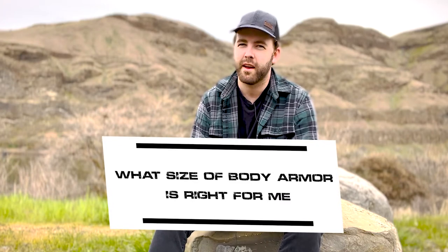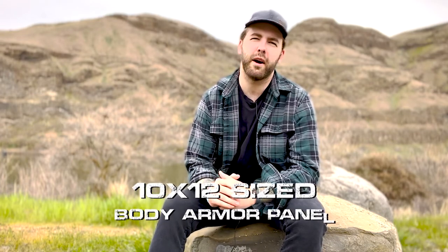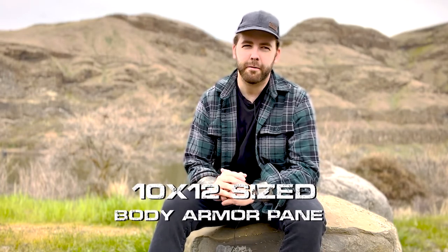What's going on guys, this is Nate at Predator Armor coming at you today with another topic we've been getting a lot of questions about lately, and that is: what body armor size is right for me? Our customer base has a lot of different body shapes and sizes, so people want to know what's too big, what's too small, and what's just right. Here at Predator Armor, we offer a 10x12 body armor panel.